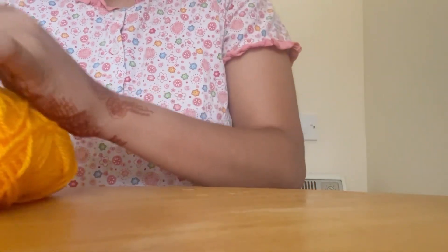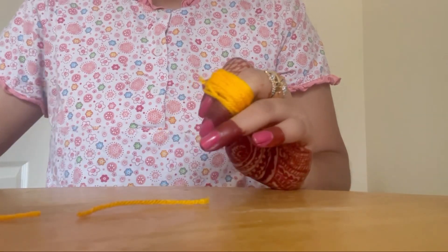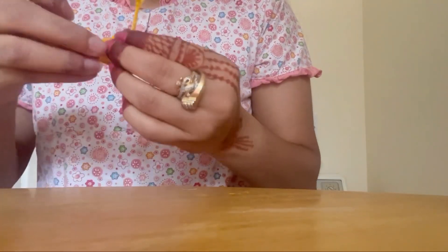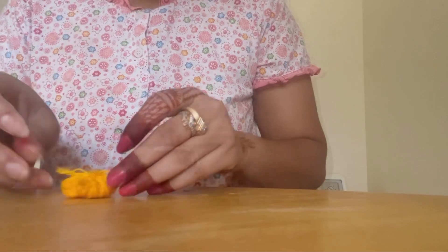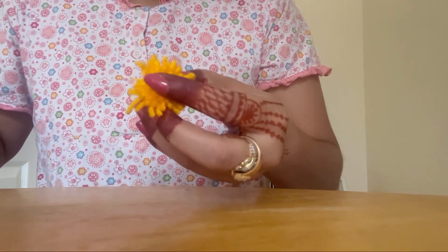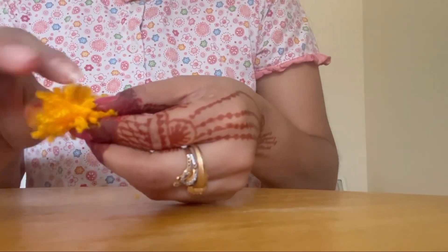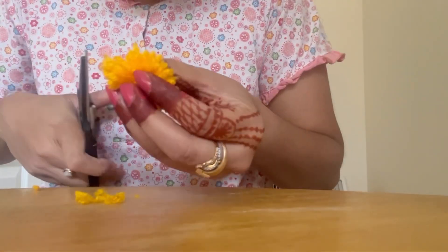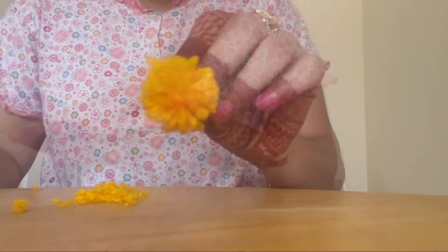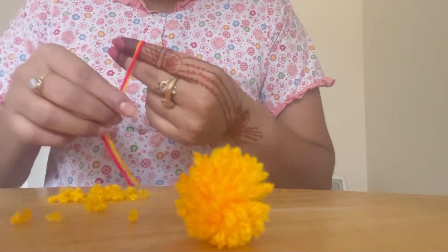You have to use your fingers to wrap the yarn. After that, you have to secure it from the center. I am going to cut it from the center, and then we will start trimming to form a round shape. Rub it so that it will look nice, and in a similar process we will make a pom-pom.